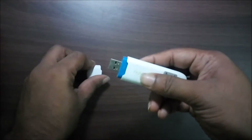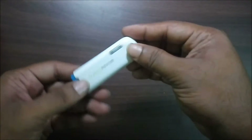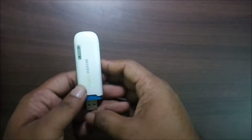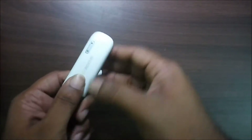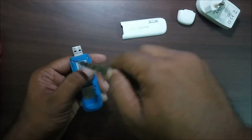Let's open the cap. There is also a cap here. You can push it from the USB side, and it opens. Now let's unscrew these three screws.